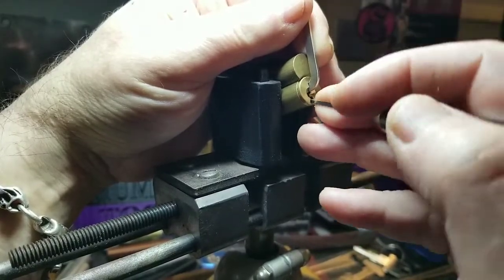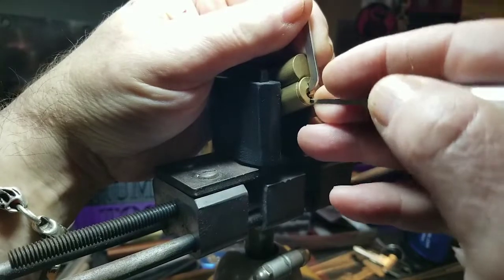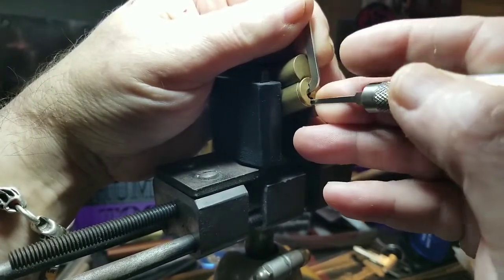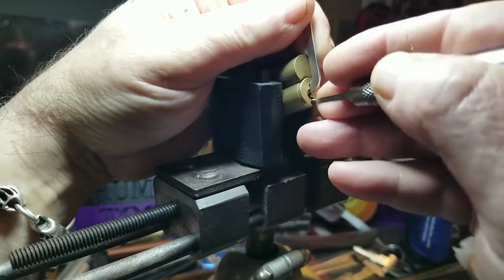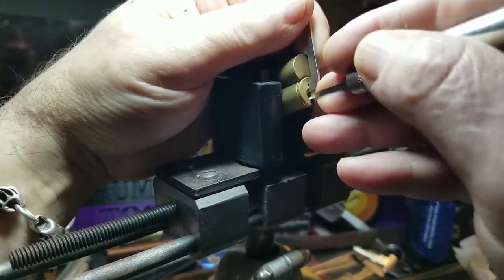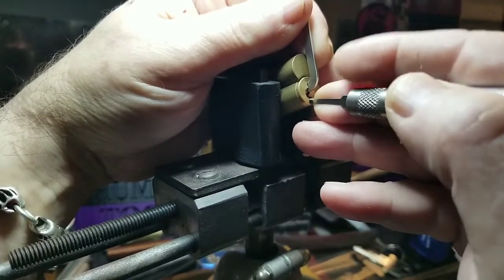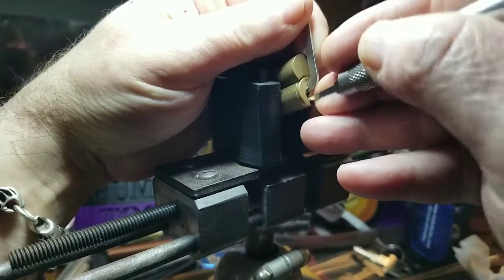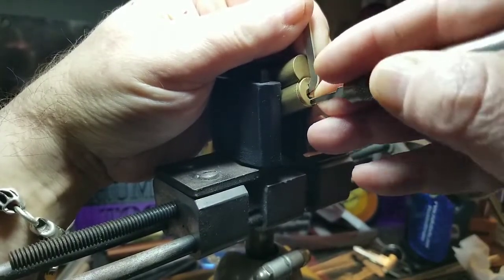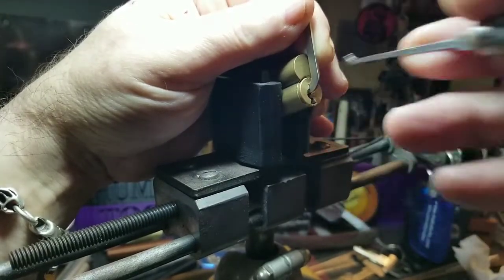Beginning again. One — got a nice click out of one. Two feels good, nice click on three. Four feels good. Five is good. Six is binding — nice. Back to beginning.